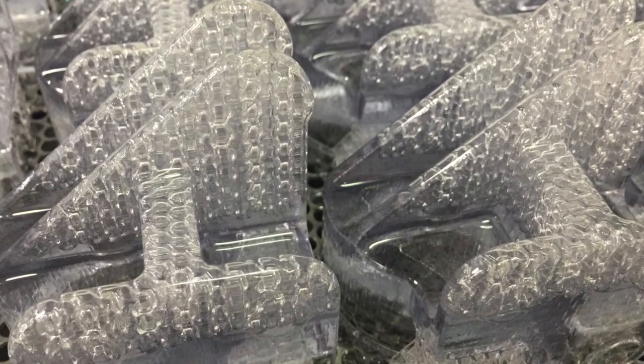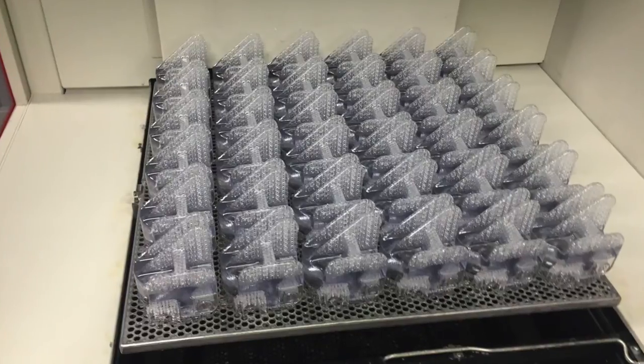Not only does it give this pattern rigidity, but it also allows the structure to collapse upon itself during the burnout process, minimizing the risk of a cracked shell.